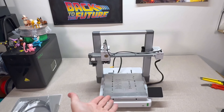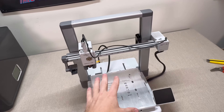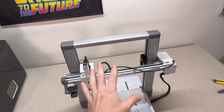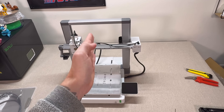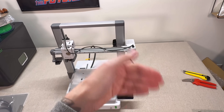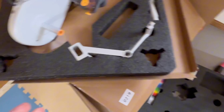Here is your Bamboo Lab A1 setup. We're going to go through two different setups. First, single color printing, which uses the bracket that goes up here. Then after that, we'll install the AMS, to make the video helpful for both types of users. If you have the AMS, start clicking fast forward until we get there.